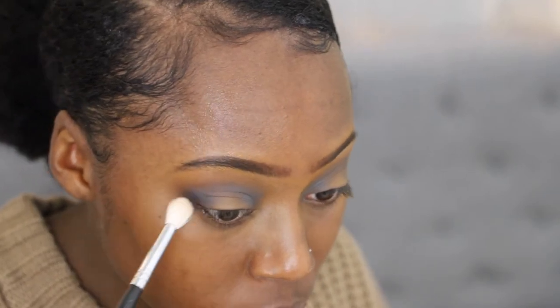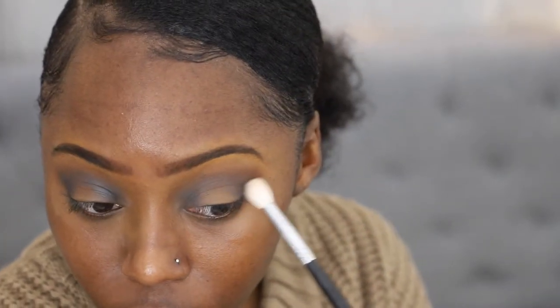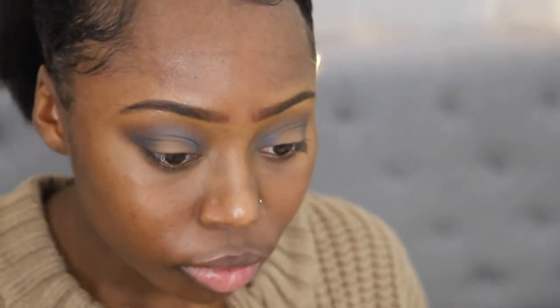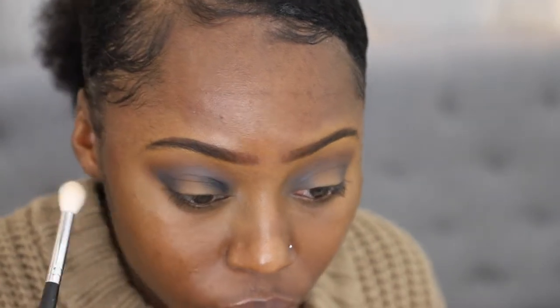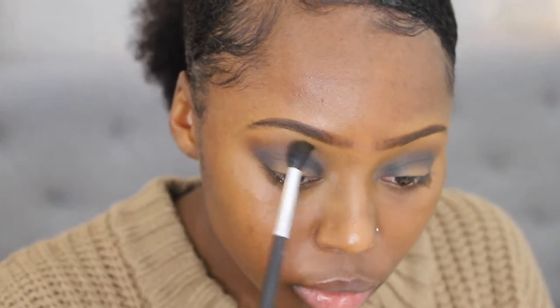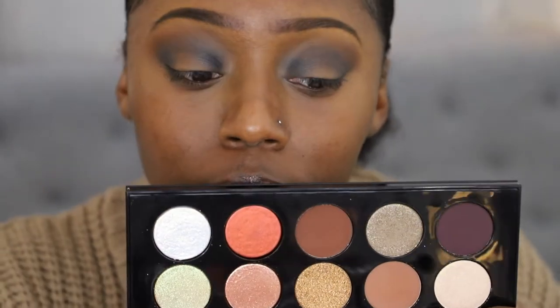After that, I grab the Dark Matter eyeshadow still in the Pat McGrath Labs Mothership Subliminal Palette, and I'm just deepening and darkening everything up. It's like a dark, dark gray, almost black color. Still taking it in the inner corner and the outer corner of my eye, then slowly dragging that into my crease. Then I head back to that Mothership 5 Palette, back to that brown shade, because I feel like I lost some of the warmth I had initially, and blend it in on both sides.